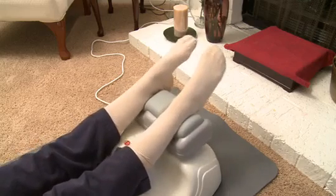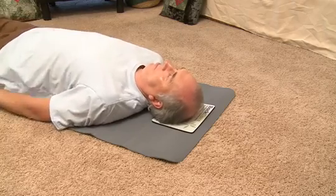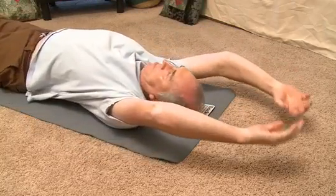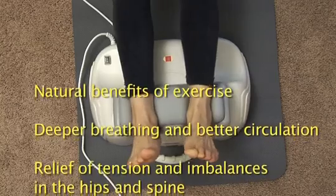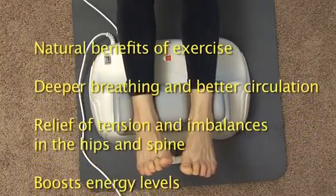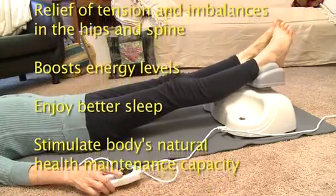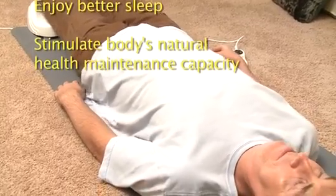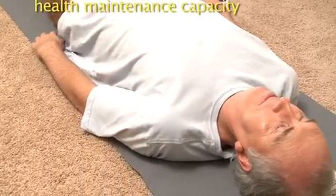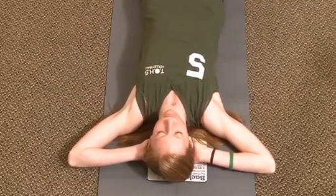The FlexiCore offers an ingenious way of enjoying a relaxing yet invigorating exercise session in the comfort of home. The effects of one session lasting just 5 to 10 minutes combine many benefits: the natural benefits of exercise, deeper breathing and better circulation, relief of tension and imbalances in the hips and spine, the body learns how to relax, a boost to your energy level in a calming way, better sleep, and stimulation of your body's capacity to stay healthy. Simply lie down and relax — the FlexiCore will do all the work. Let the waves of sideways motion flow through your body, gently easing away tension and stress. Rediscover the suppleness and sense of well-being you enjoyed when you were younger.